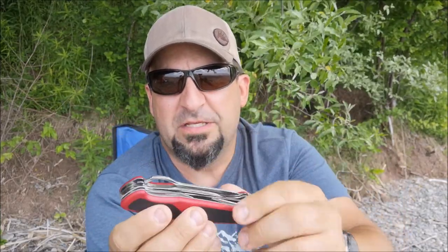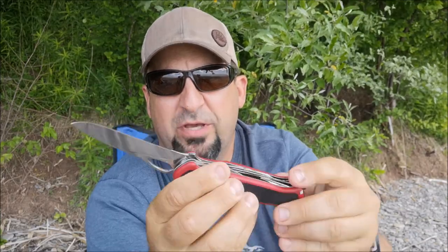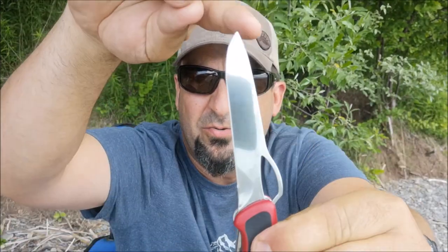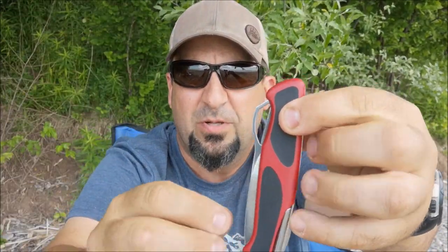Why I wanted this one is: number one, it has a lock blade technology where the thumb ramp can deploy it like so, and the logo there serves as the button — you squeeze that and it kind of snaps into place.